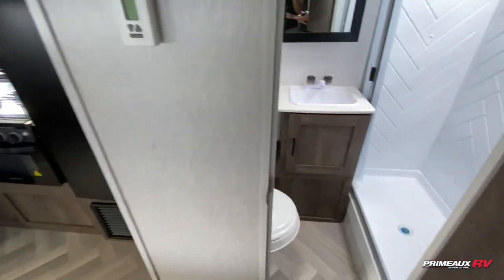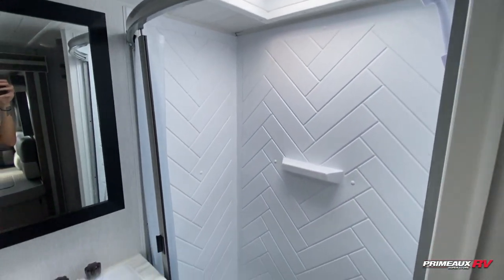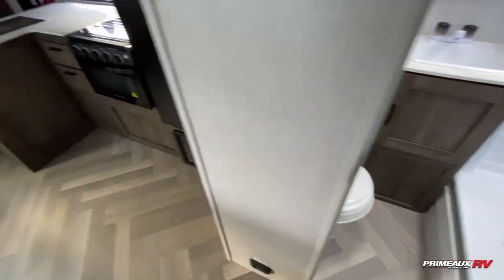Then we've got your bathroom located right here. You have this nice big shower and a sink down below with open storage for your linens and toiletries.